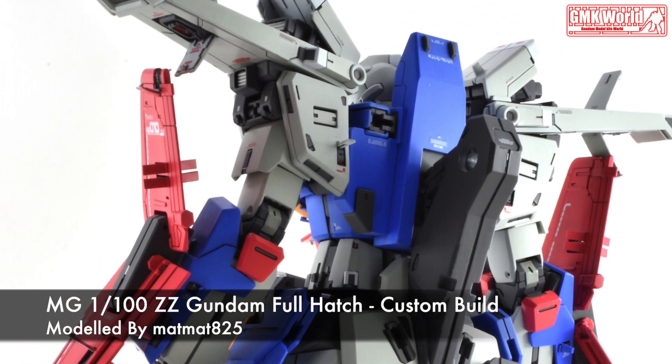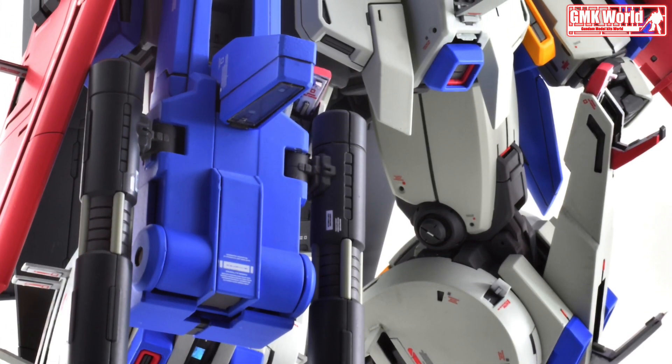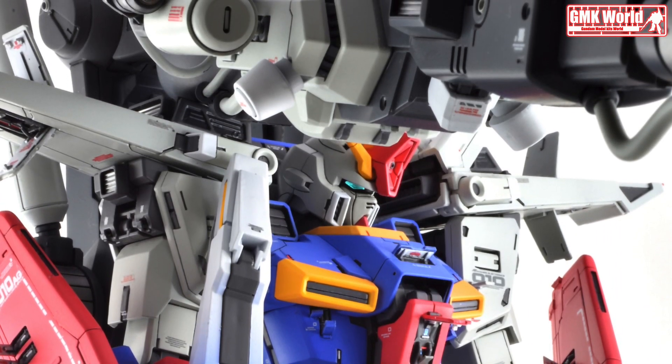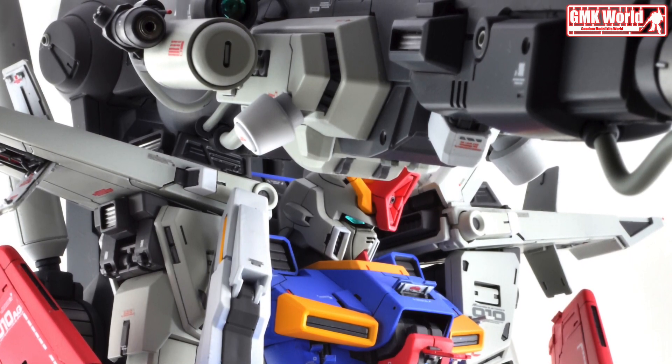Technical specifications of Double Zeta Gundam. Classification: Prototype New Type Use Transformable Multipurpose Mobile Suit. Model number: MSZ-010. Official name: Double Zeta Gundam. Head Height: 19.86 m for MS.